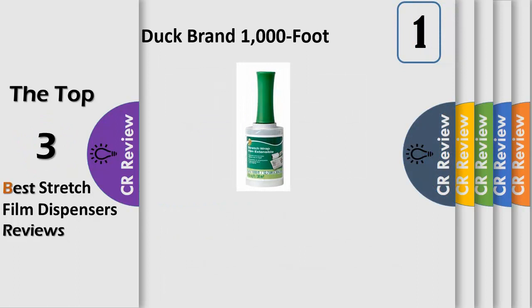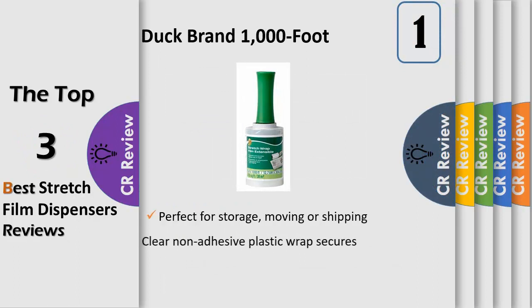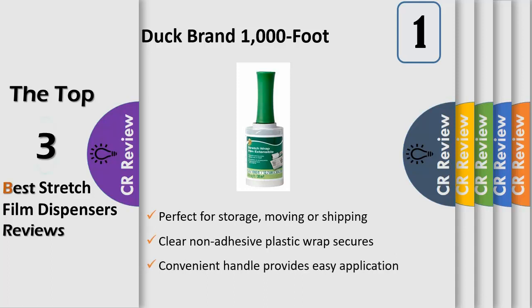Duck brand stretch wrap is perfect for storage or shipping and it sticks to itself without leaving any messy residue when it's time to unpack. Great for wrapping remote controls to TVs, securing cabinet doors and dresser drawers closed, keeping hardware attached to bed frames, protecting plush furniture from dust or stains, and shielding surfaces or furniture legs from scratches, scuffs and damage. Just stretch, wrap and relax — your belongings are sure to arrive right where you left them, no stress.